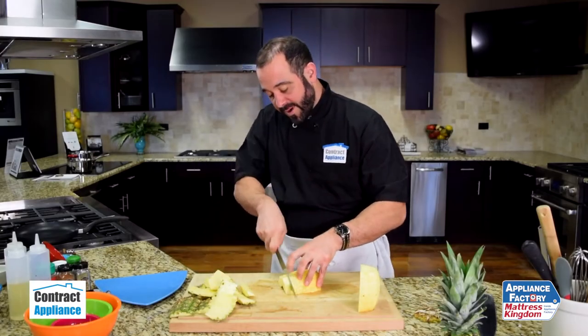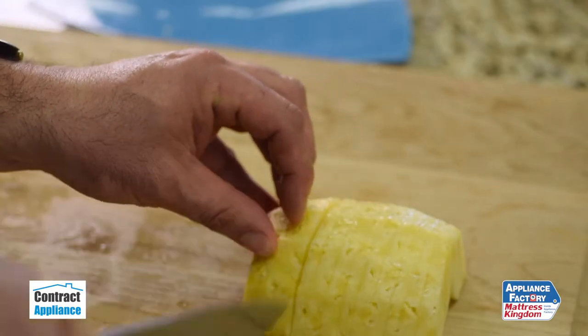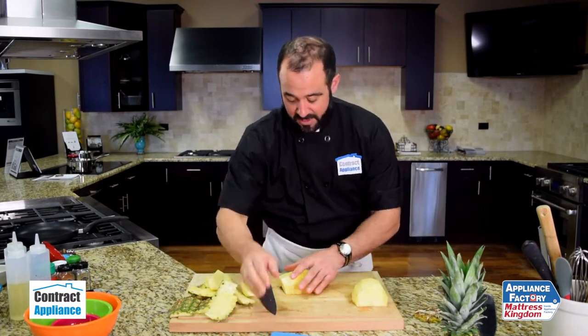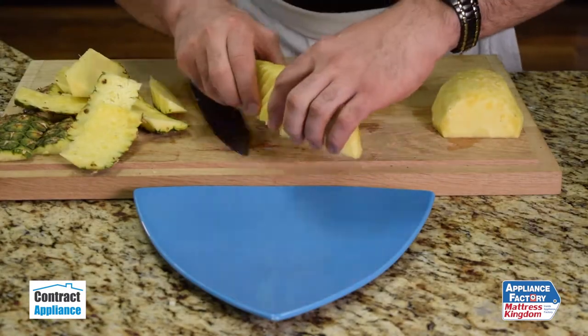Once I have that cut, I can go ahead and slice my pineapple any way I'd like. I really like to make slices like so. The knife glides against the pineapple so that when I display this, all I need to do is fan it out with my knife. It looks beautiful.